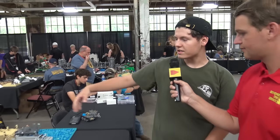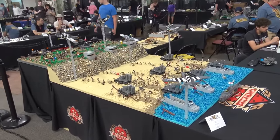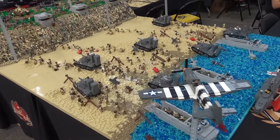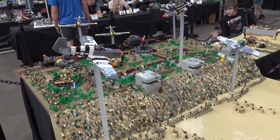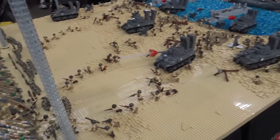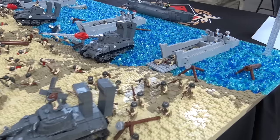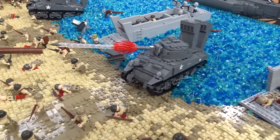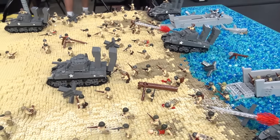My name is Cameron Plowman and this is my MOC of Omaha Beach on D-Day, June 6, 1944. I have pretty much the entire beachfront up to above the cliff where the Germans would be stationed depicted here. I have the Higgins boats landing with all the American troops, and this specifically depicts the 1st Infantry Division and the 29th Infantry Division, because the Army wanted a veteran Infantry Division on Omaha and that was the 1st Infantry Division.